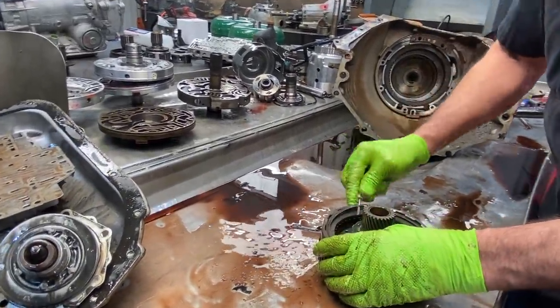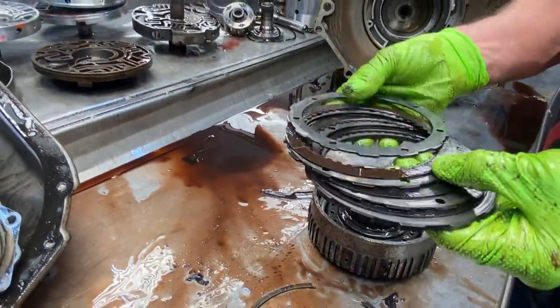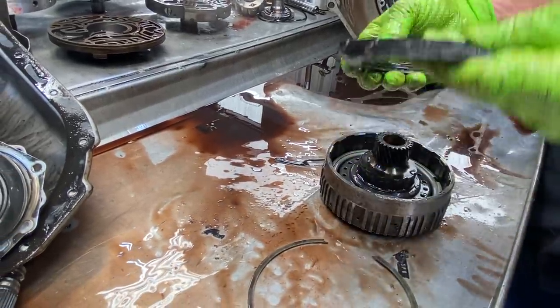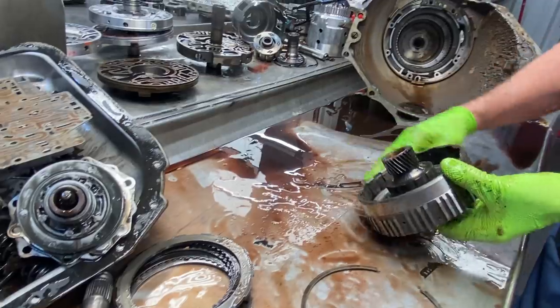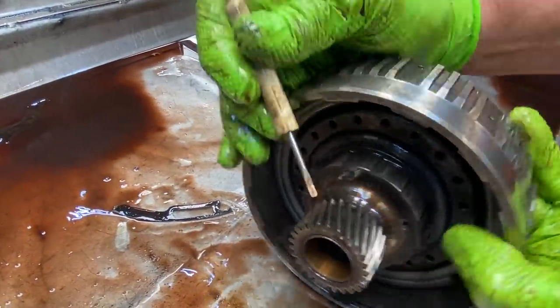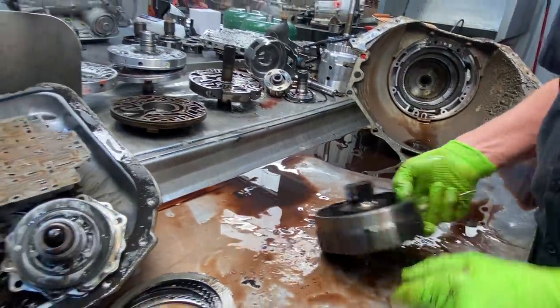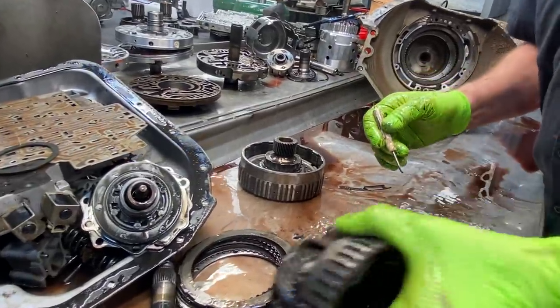We have our engine brake clutch here — let's see what this looks like. Toast. So we're probably going to get down into this unit and there's going to be a lot of things toast. The main thing on the sun gear — you want to look on both sides and see if there's any wear, because this gear is so tiny that we just always see a lot of wear here once we get it cleaned up.